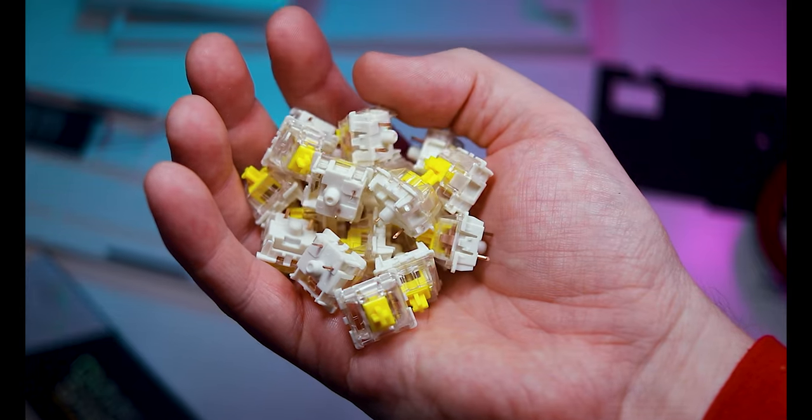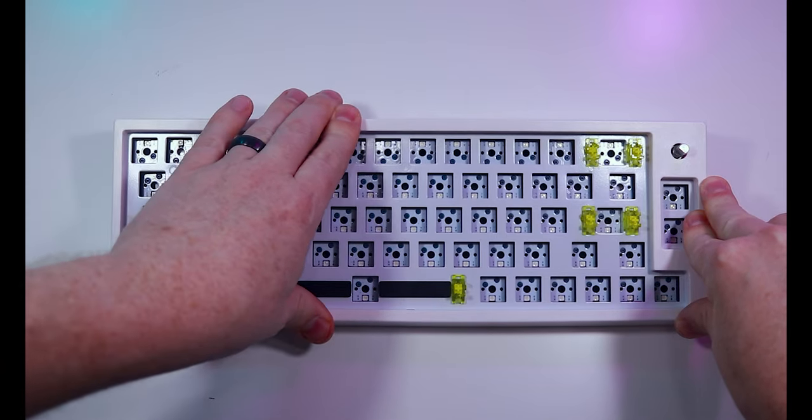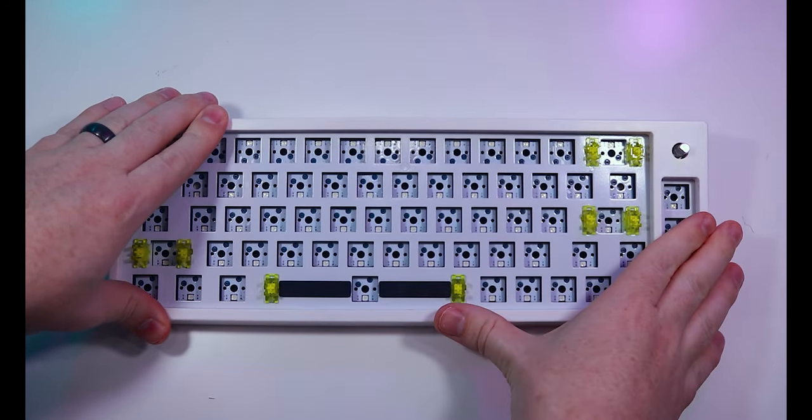When shopping for parts, it's important to understand that there are many variations of each component. While keycaps, switches, and USB cables are largely standardized, backplates, cases, and PCBs require more research to ensure compatibility.